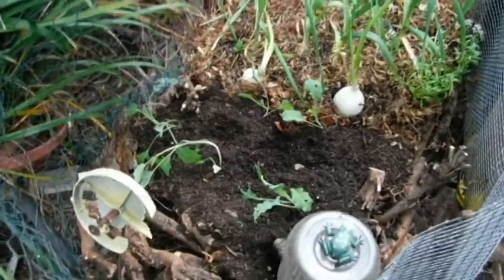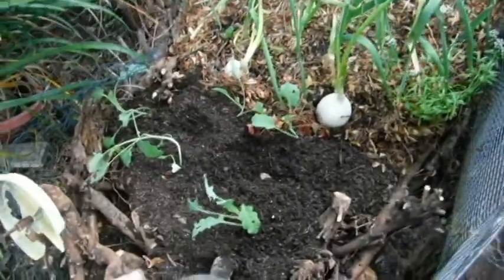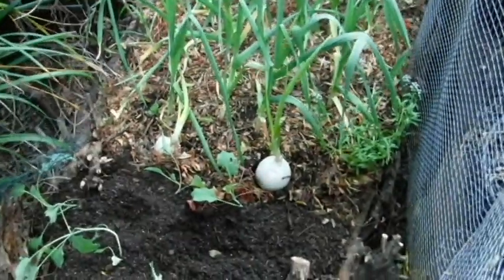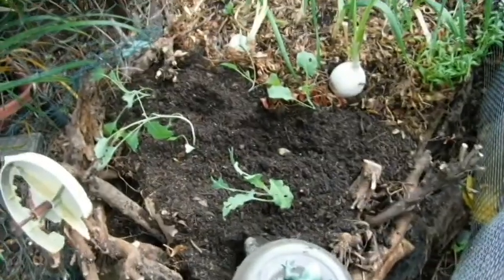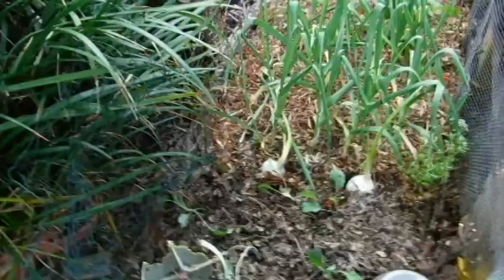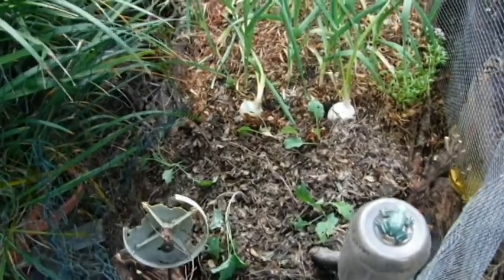Extended this end of the permaculture bed with the garlic, the kawabi, and the mixed lettuce — it looks like it survived. Put in more kawabi. Had a couple of sprouted onions, figured I'll just plant them and see if they divide out. And then I have my protector frog. Planted, watered, and remulched — let's see how these kawabi do.